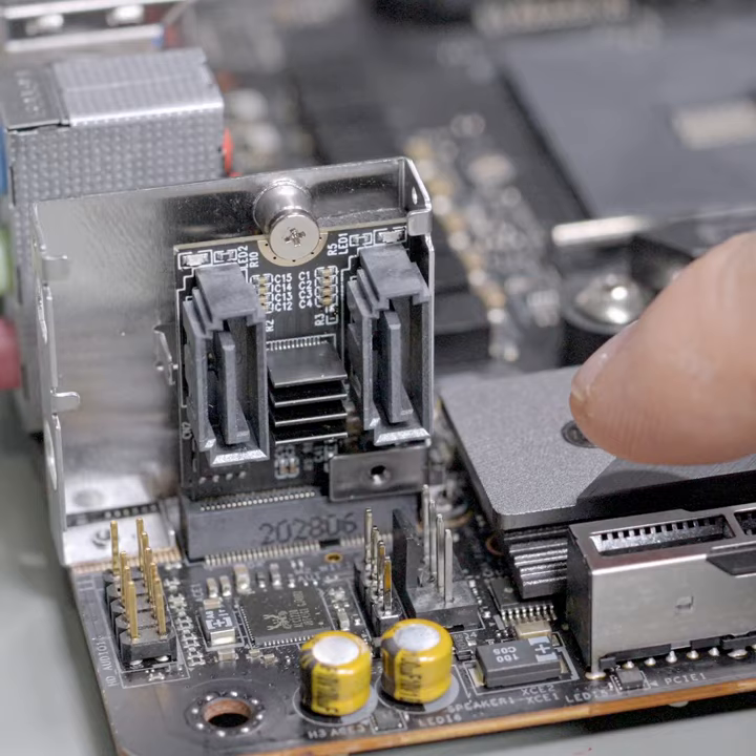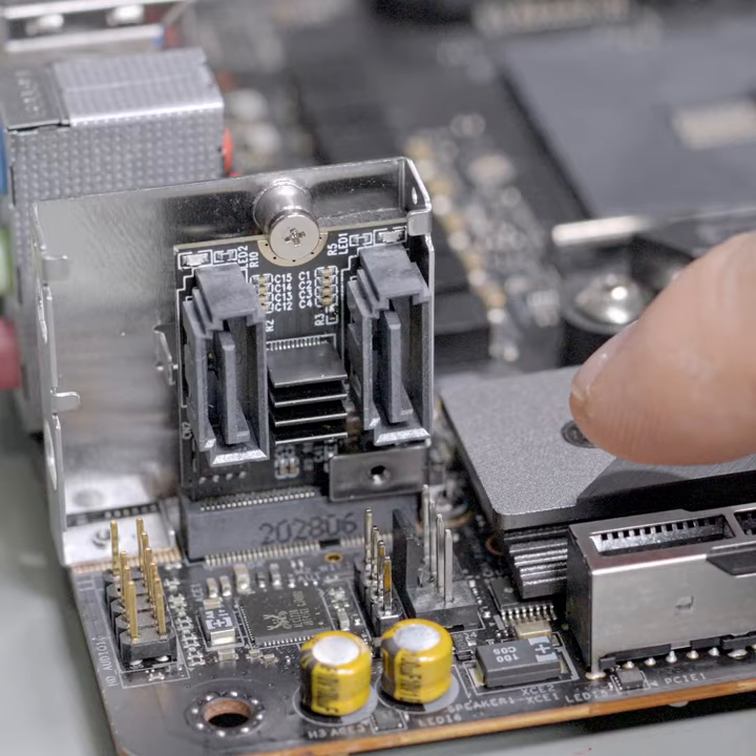Another way to figure out if you've got one of these in your motherboard: just look up your manual and look at the schematic pictures they show. There'll probably be a little rectangle in this spot, and instead of saying Wi-Fi, it'll actually be labeled M.2 — because I think they go by the component names, which is what's on the actual motherboard: the M.2 connector.